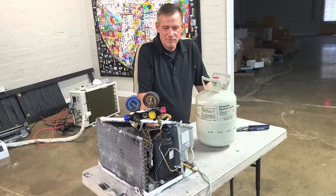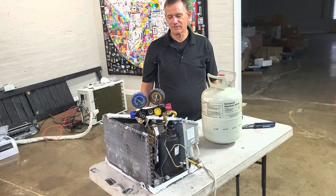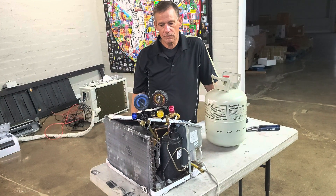Alright guys, here is how to make a junkyard refrigerant recovery machine, why you want one, and how it works. So Todd, take it away. What do you got here?